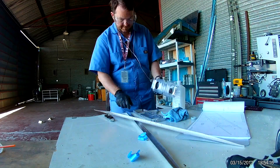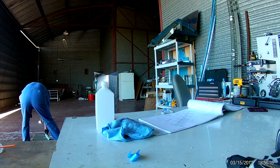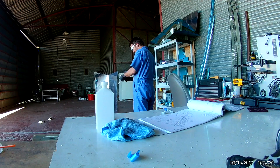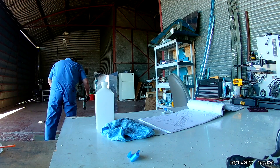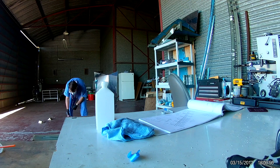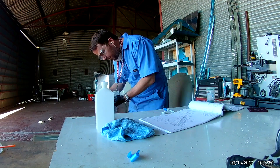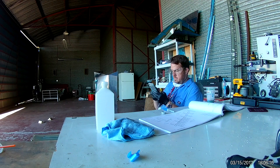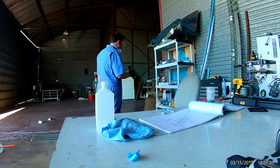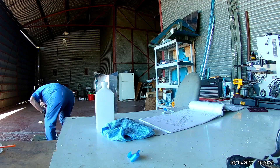I did an experiment at this time where I took two identical ribs — one is scuffed then primed, and the other one is just primed. All of these pieces are alclad, meaning they're aluminum alloy clad with pure aluminum on both sides. This helps form a nice protective oxidized layer on both sides of the aluminum and protects the core itself from corrosion. Which in itself is fine — it basically forms its own protection — but a little extra corrosion protection never hurt anybody. Anyway, priming up.